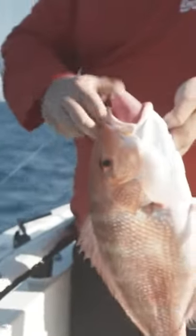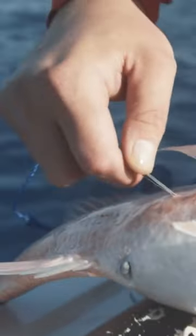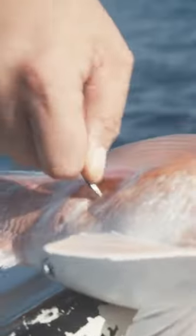The trick to these guys is to get them vented quickly, and you never want to poke or try to vent the fish in his stomach. You always want to try to vent the fish right where his fin kind of comes down. You can use the pectoral fin as a target — just lift up the scale and puncture right in there.